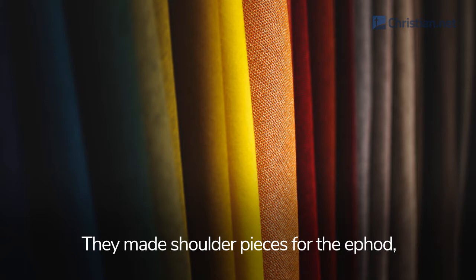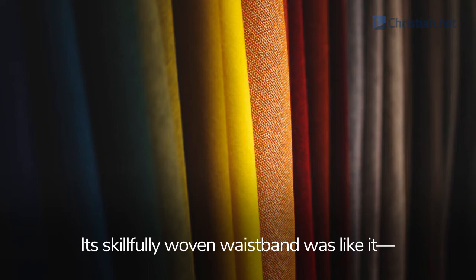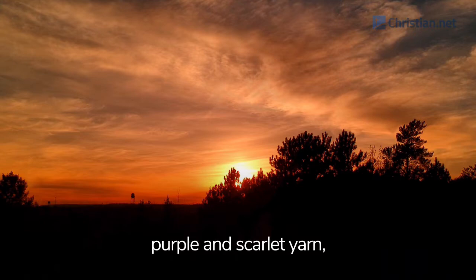They made shoulder pieces for the ephod, which were attached to two of its corners so it could be fastened. Its skillfully woven waistband was like it, of one piece with the ephod and made with gold, and with blue, purple and scarlet yarn, and with finely twisted linen, as the Lord commanded Moses.